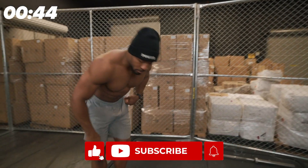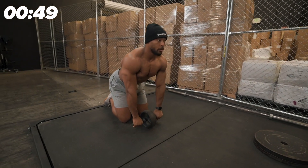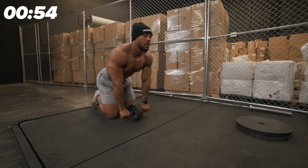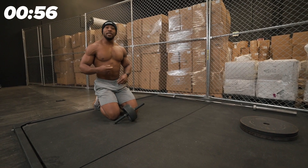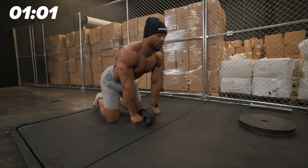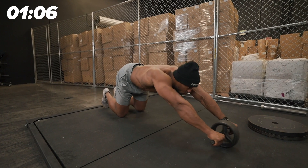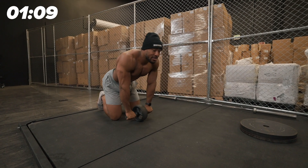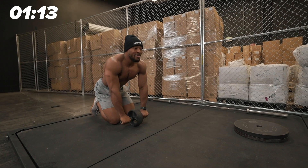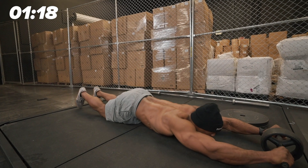When you go to the ab wheel rollout, some common faults are: number one, an open system — meaning your chest is too high and you try to go out like that, which means your hips are too low and your hips are touching the ground first. Then we have the fault of hips too high, where you try to roll out but don't have the ab strength, so your hips stay high. And then the other fault is that their chest touches the ground first — they're coming down, coming down, coming down, and they collapse right there.